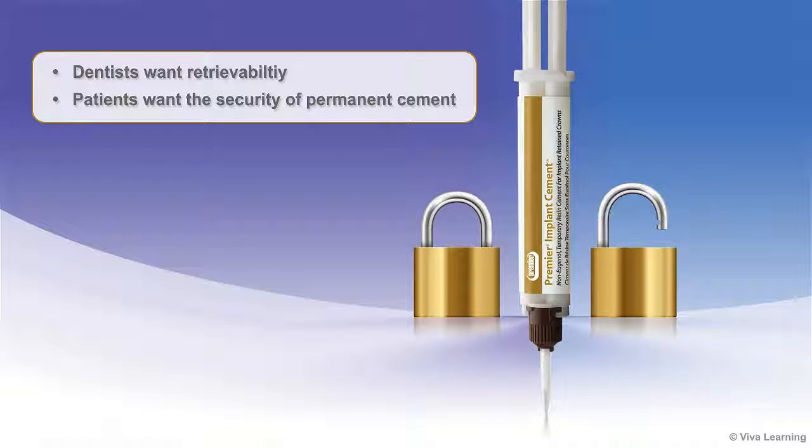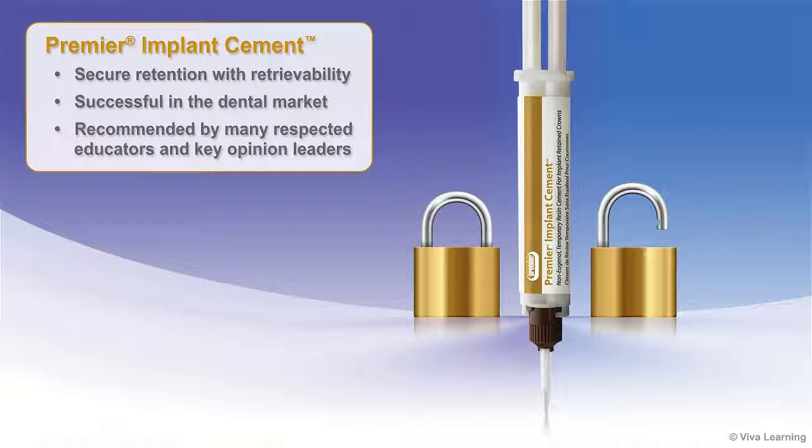Dentists want an implant cement to be retrievable, while patients want the security of permanent cement. Premier Implant Cement satisfies both criteria, offering secure retention with retrievability. This non-eugenol resin implant cement has been successful in the dental market and has been recommended by many respected educators and key opinion leaders.